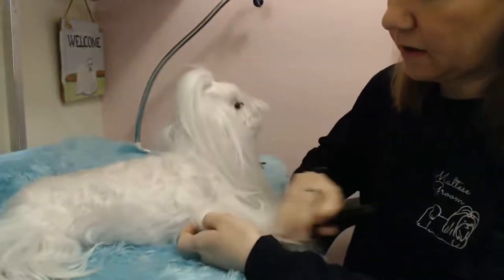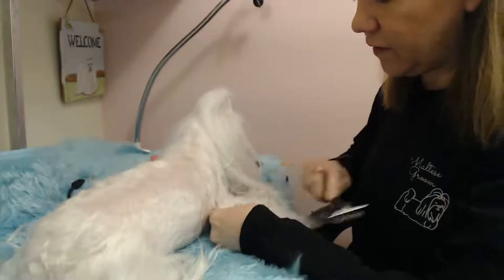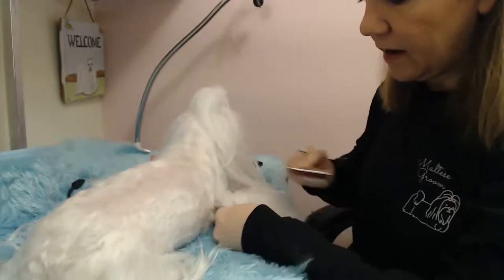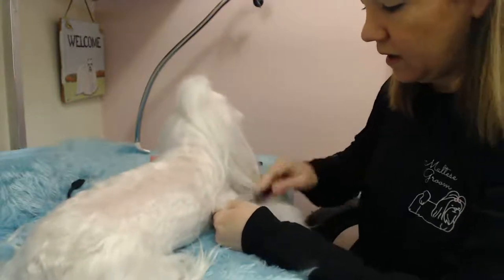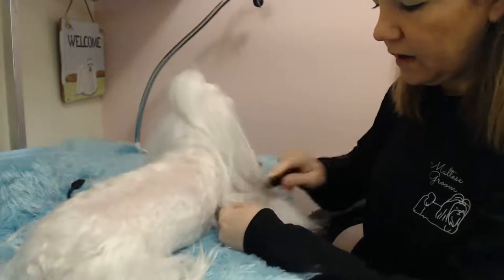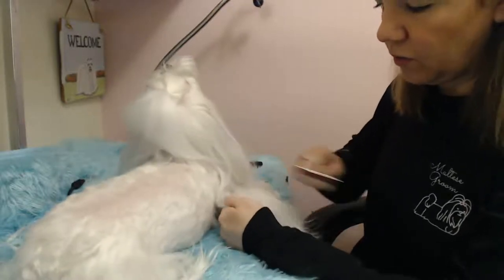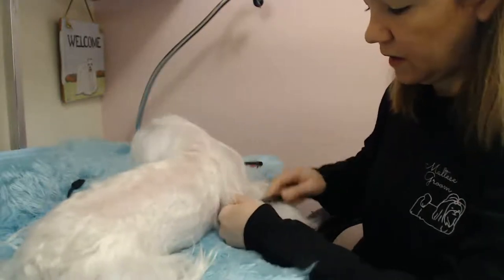When you're using a slicker brush, you want to make sure that you're not going against the dog's skin. You want to go against your hand when you're de-matting. You can de-mat them before or after bathing. I personally think that you lose less hair when you do this after bathing.